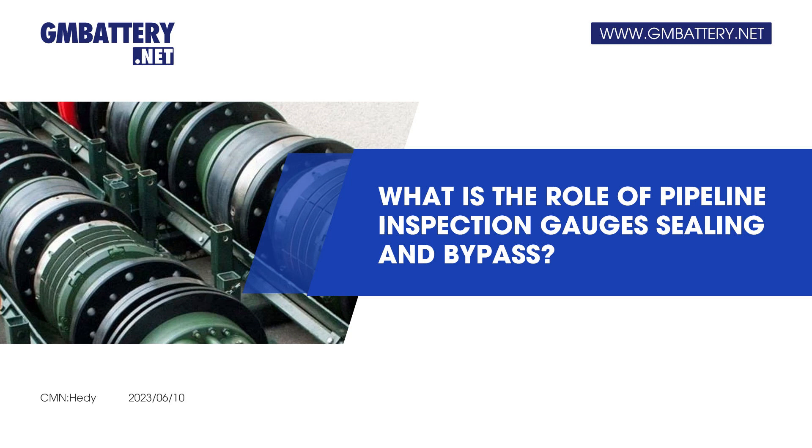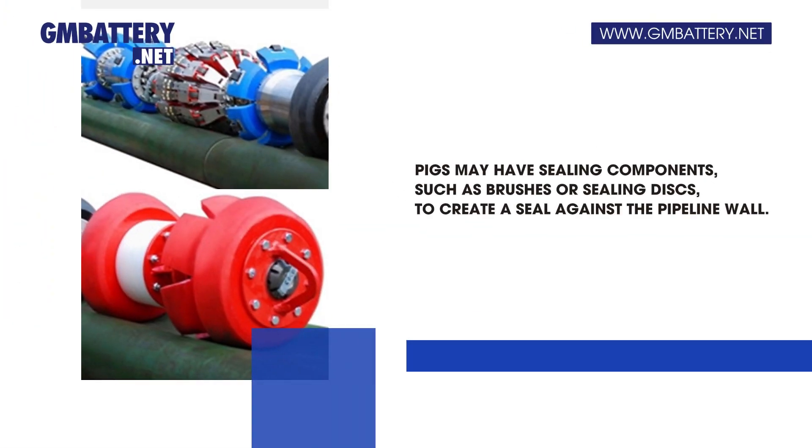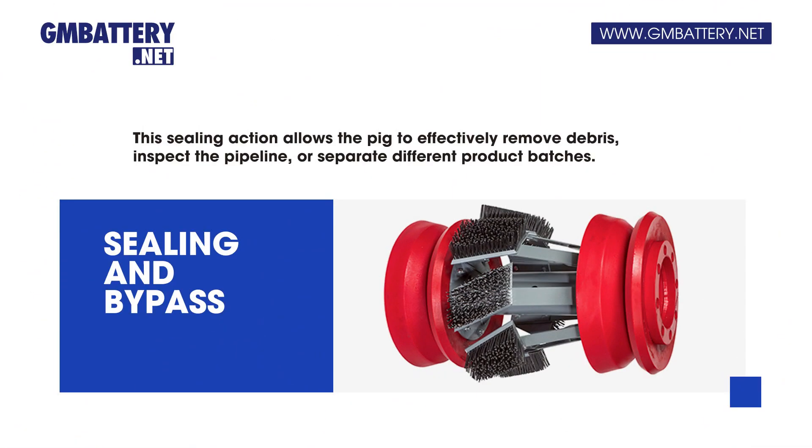What is the role of pipeline inspection gauges sealing and bypass? Pigs may have sealing components, such as brushes or sealing discs, to create a seal against the pipeline wall. This sealing action allows the pig to effectively remove debris, inspect the pipeline, or separate different product batches.